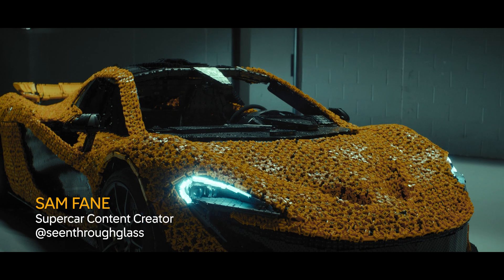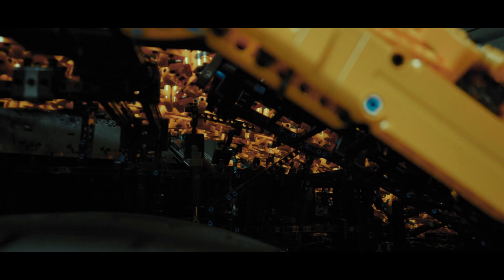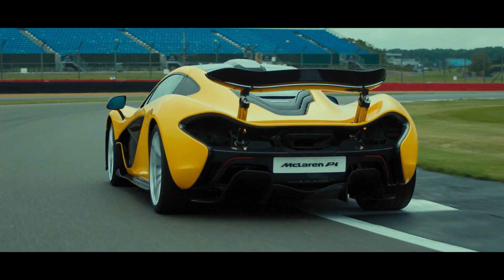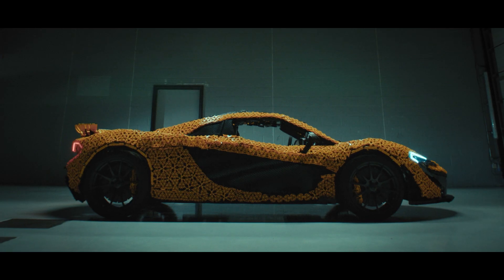At a glance, this is a P1. 340,000 pieces make up this build. The total weight of the LEGO Technic elements is 380 kilograms. It's about engineering a car that has the structural integrity and functionality to survive one of the toughest race circuits in the world.